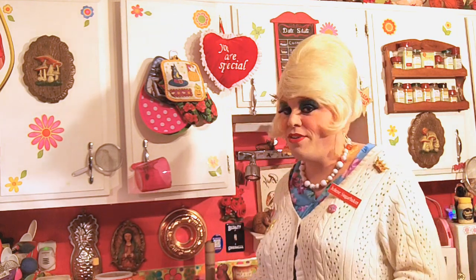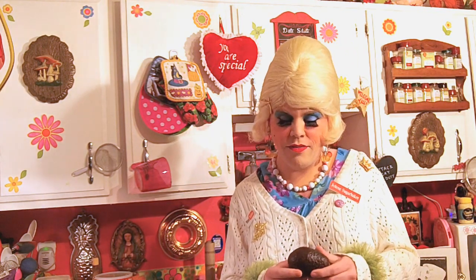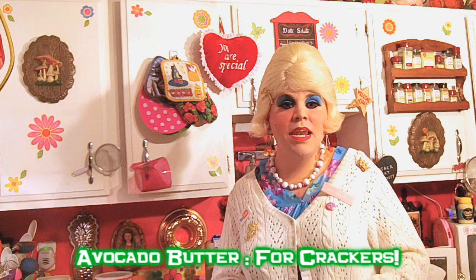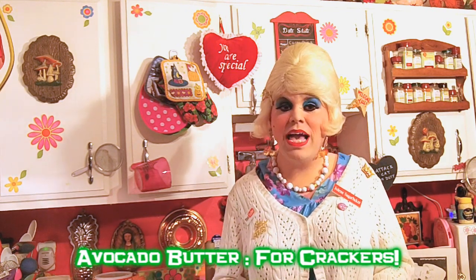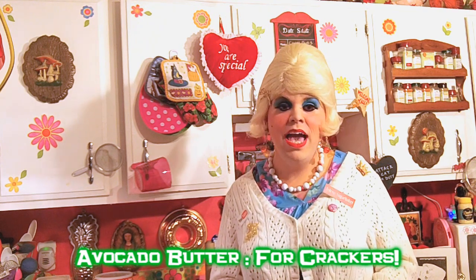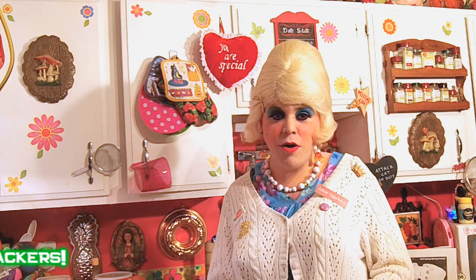I saw in the news the other day that avocados are making a comeback! There's all kinds of avocados out there, and one of the sandwich chains is saying avocado sandwich this and that! But they've been around forever and they're good for you too! Today we're going to make them with butter — an avocado butter that's great on crackers on a little plate. You can take them to a picnic or potluck and you'll be the star! I'm going to show you how to make my avocado butter up next on the Trailer Park Cooking Show!